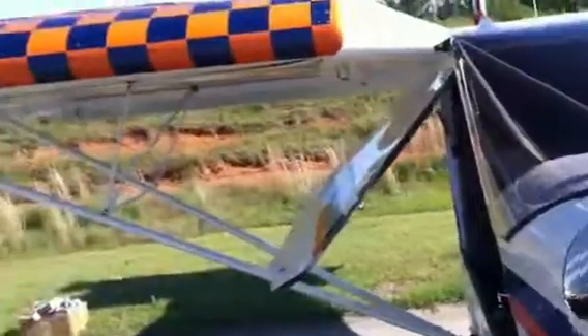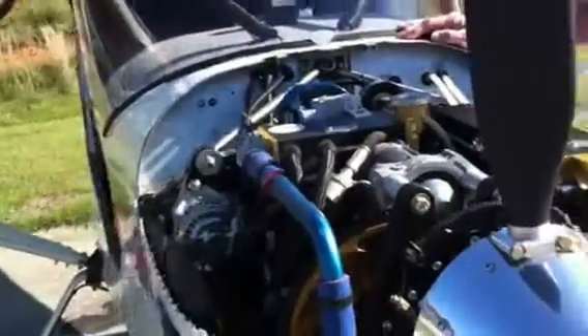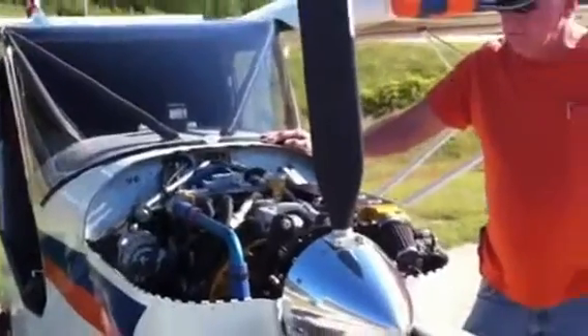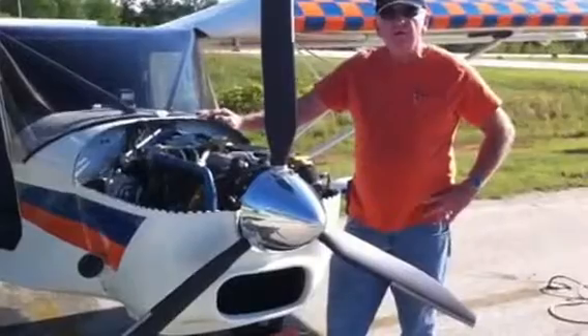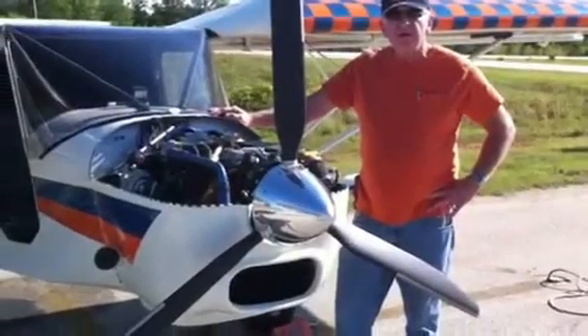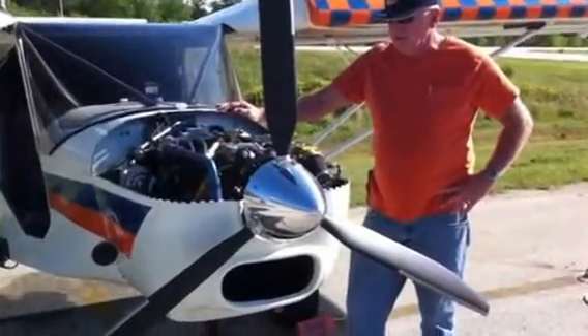We've got Ron leaving in the RV-12. He installed it pretty much by the video — you've got a video on it over at Home Build Help. Yeah, we all pretty much went by it.